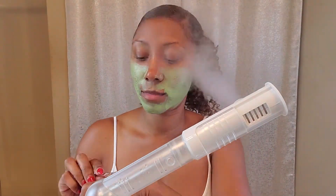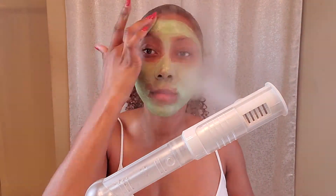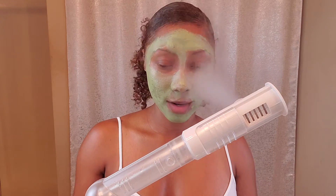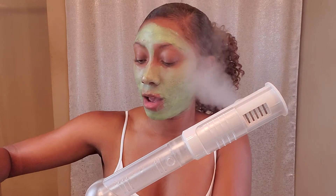I'll take my spatula, get a good amount, put it on the back of my hand, and bring my steamer back over because I like to apply this mask with the steam going. Now I'm going to apply my matcha mask. I just take it from my hand and apply it all over. Now I let this marinate on my face for 15 to 20 minutes.